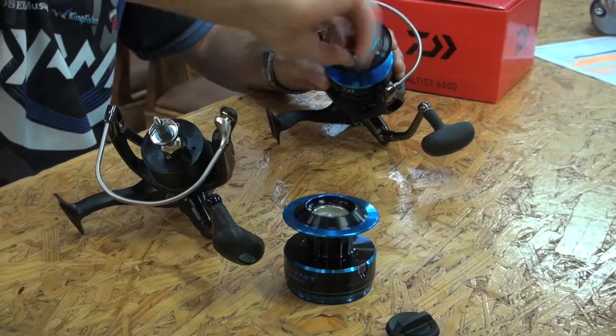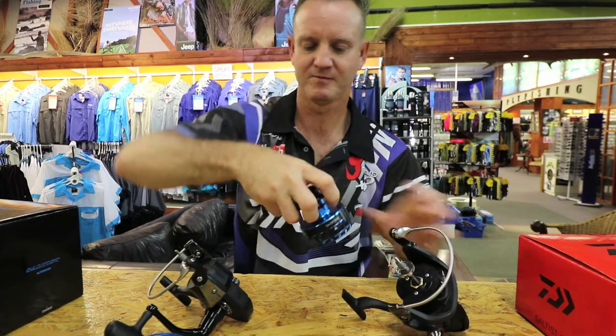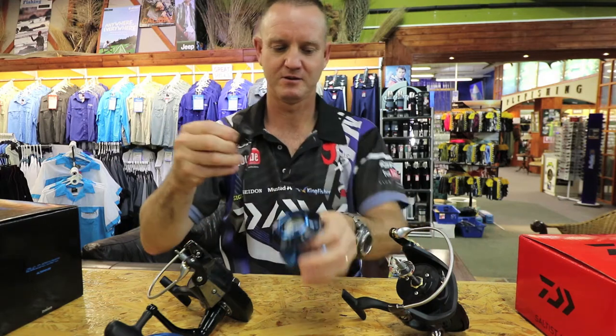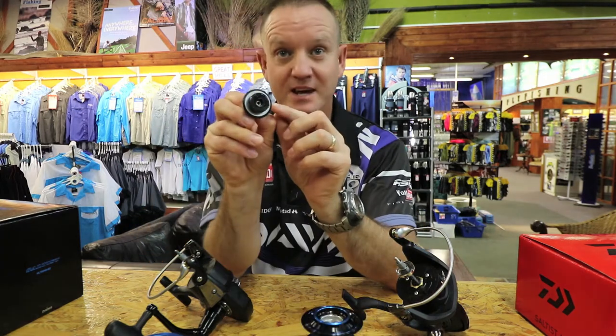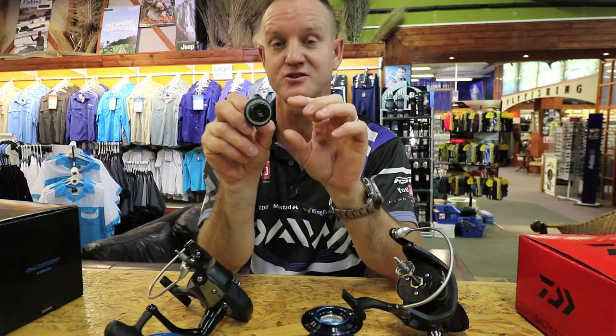In the new one, as you can see — I'll just quickly take this apart — they kept it because it was such a successful way of preventing water from penetrating into the actual drag washer.